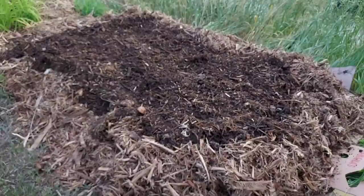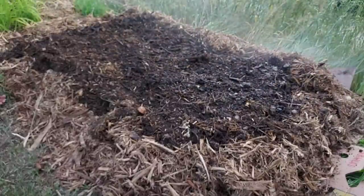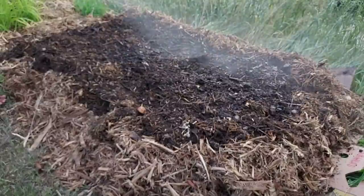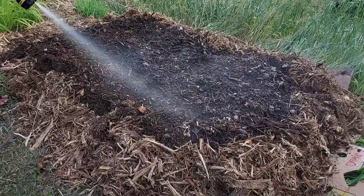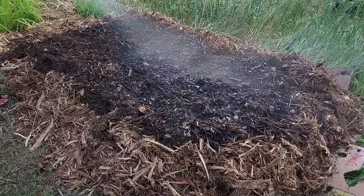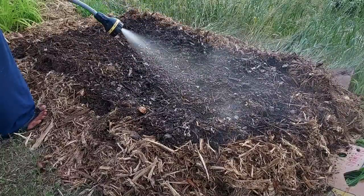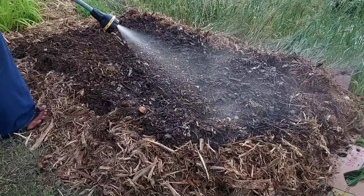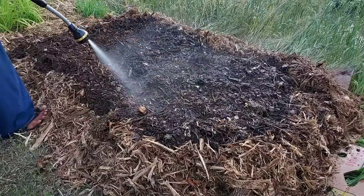After that, water very well — make it very wet. If you use only compost, it's important to check after you water that it's wet all the way to the bottom. Because if it's wet only on the top and lower than one inch it's still dry, that's not good for the seed to sprout. So make sure every time after you water that it's wet enough.